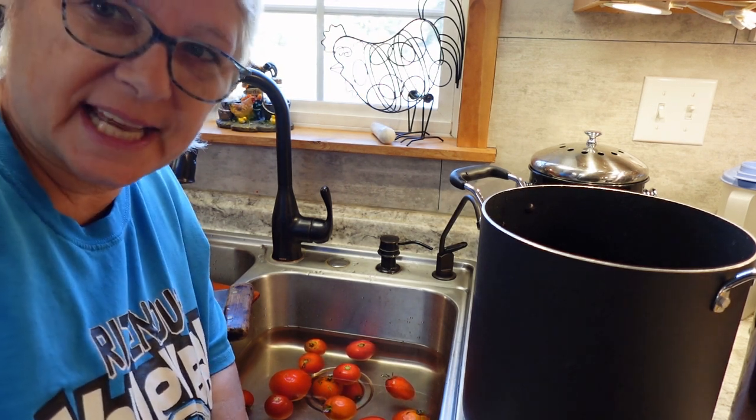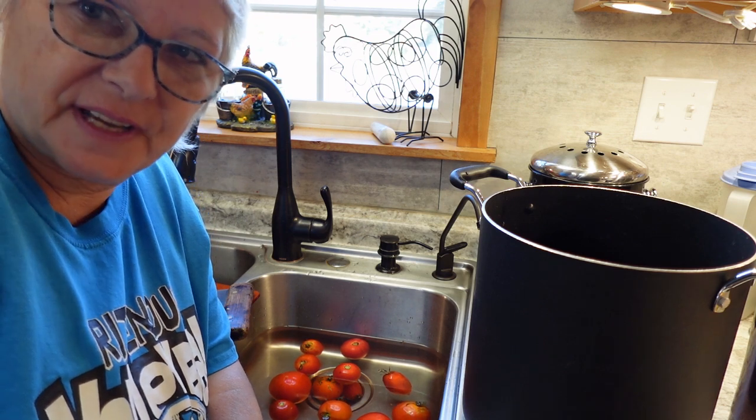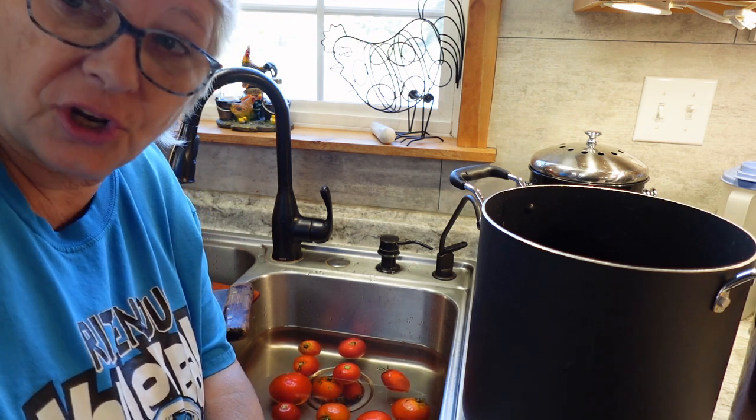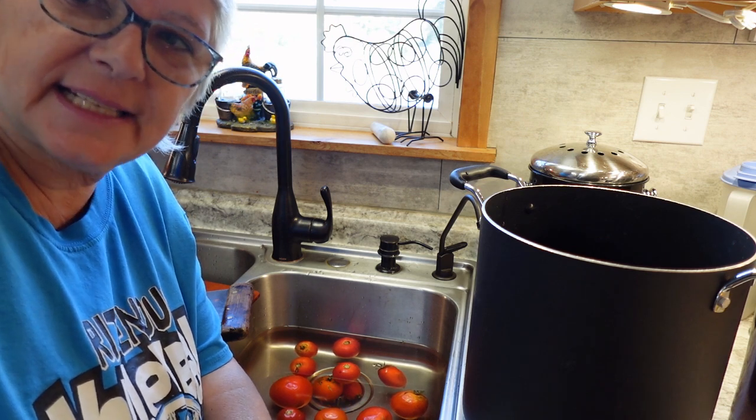Hi, I'm Wanda from Jimmy Branch Homestead, and I'd like you to join me today for a day of preserving the last harvest from our garden before the frost. The first on the agenda today is tomatoes.